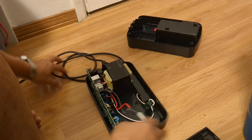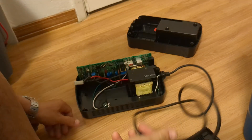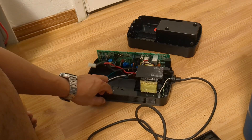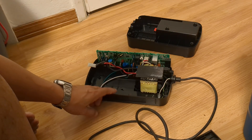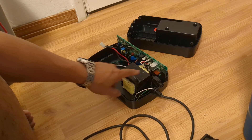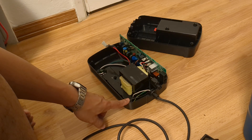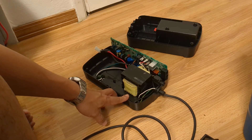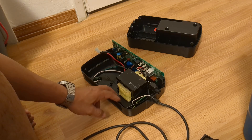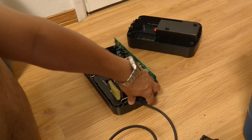Now these are not ideal, but in a pinch they're actually very useful. You can see it's transformer-based, so it's low frequency — it'll give you a true sine wave output. I probably would not rely on it to charge your lithium iron phosphate batteries though. I'll go ahead and take this out.